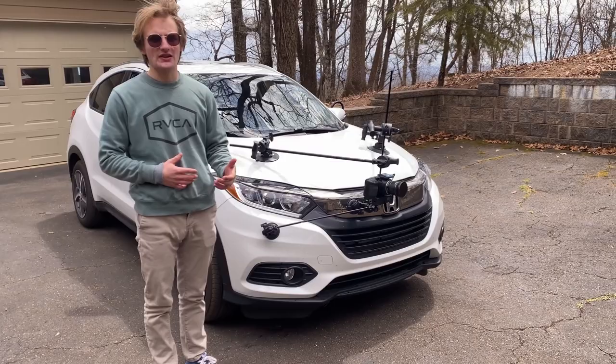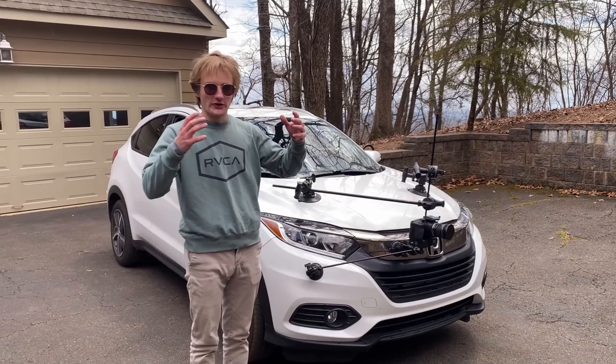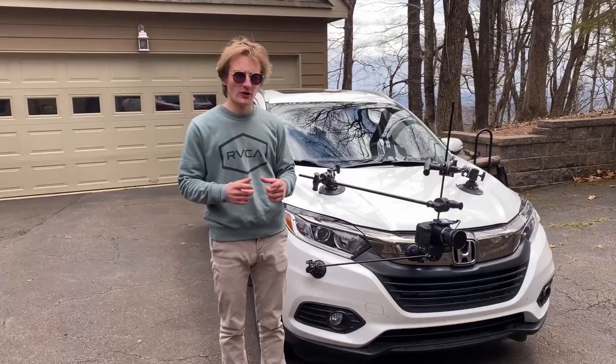Always make sure that you know the rider and know how they skate. Don't film people that you don't know — it's not safe. And if you can, just use a GoPro on your head. It looks cooler. This is very dangerous and it's not really worth it, unless you're making formatted media for different companies or something like that.